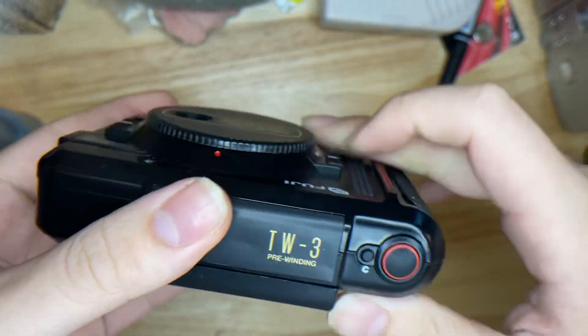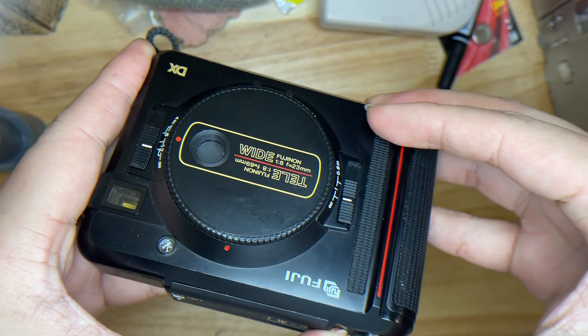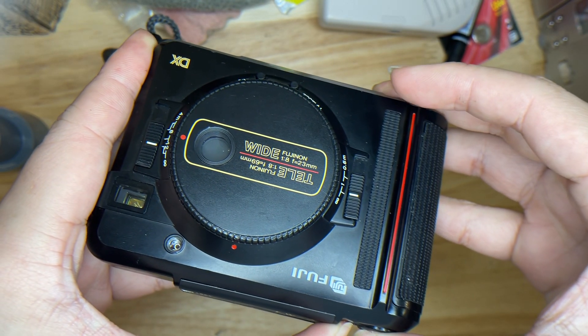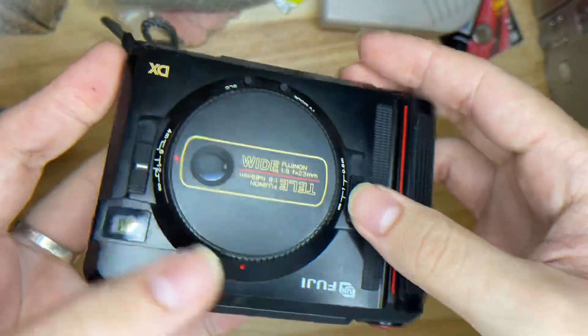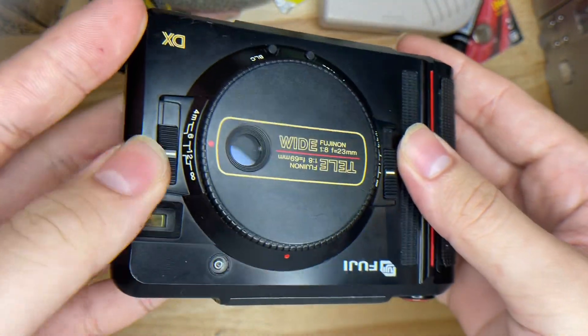If you want to do a continuous shot, you can do that as well, just by pressing the C button and this one together. That's how you take a continuous shot.